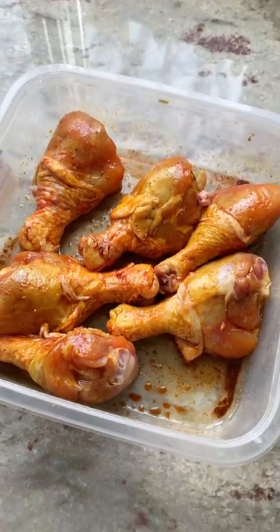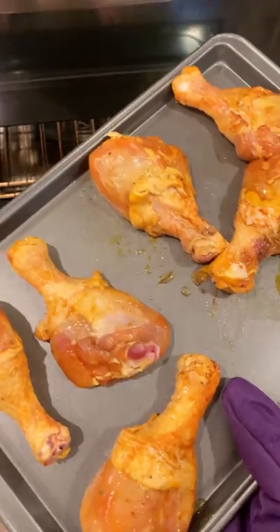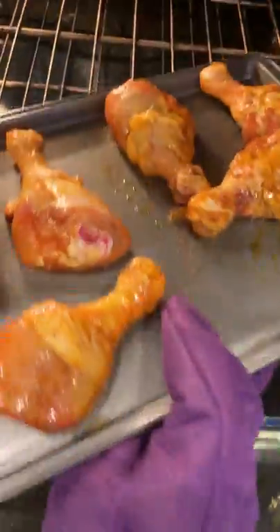I prefer to marinate overnight, but if you only got a couple hours, do a couple hours. Lay it down in a baking sheet when you're ready to go, and bake it at 375 for 25 minutes.